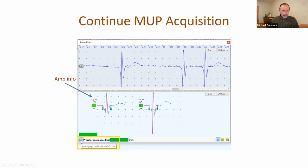Also, I would like to tell you that we added amplitude information values for motor unit potentials, because some laboratories would like to remove low amplitude potentials from the analysis at this stage.